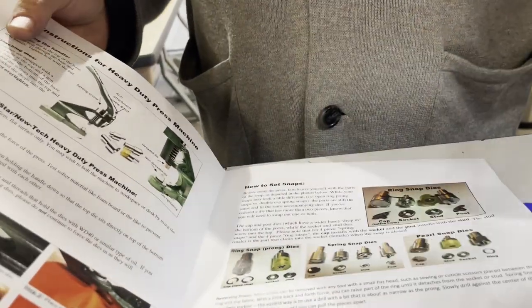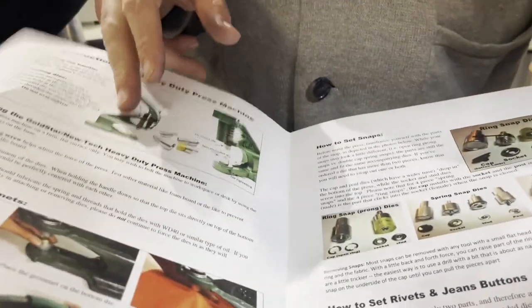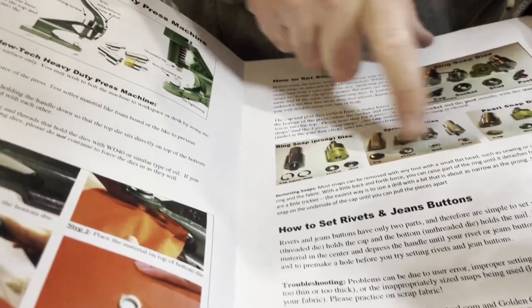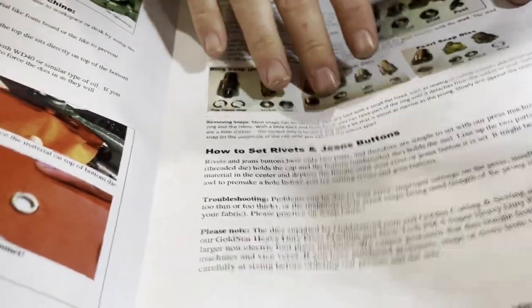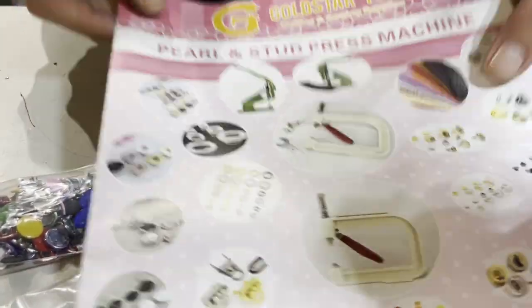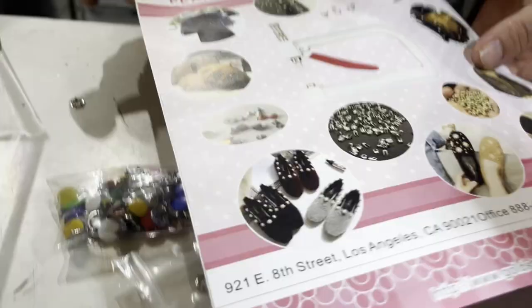Whenever you buy one of these cutters or a grommet press, you get a leaflet or flyer like this — the most common snaps are shown here. I try to have videos on everything, so you're good.